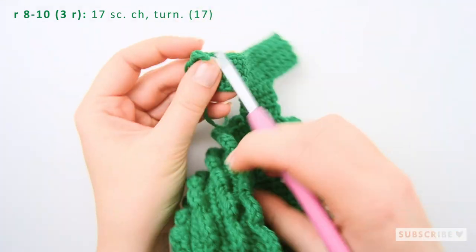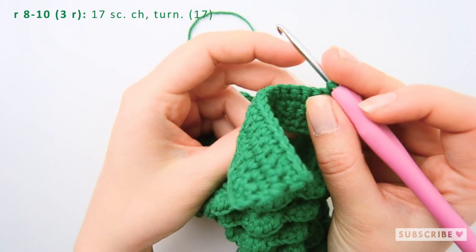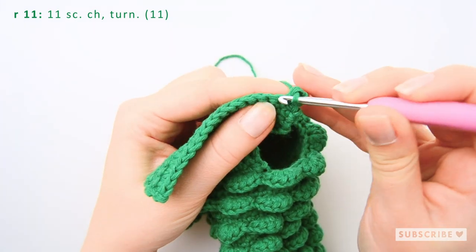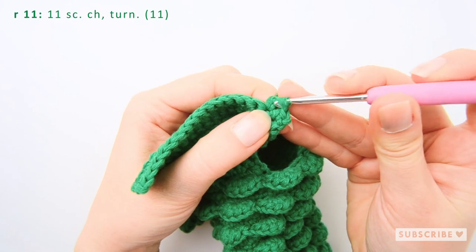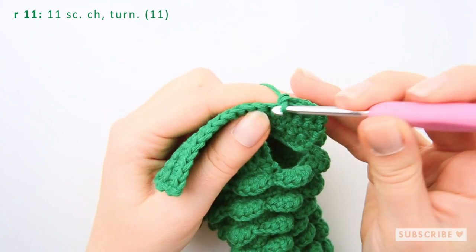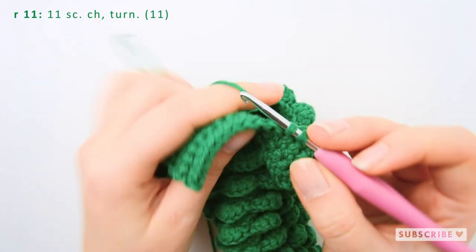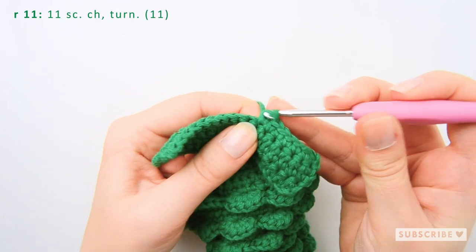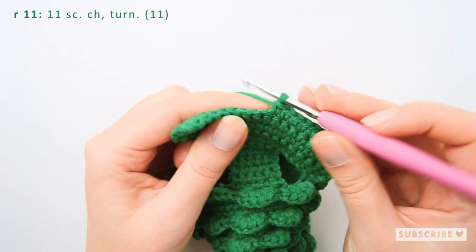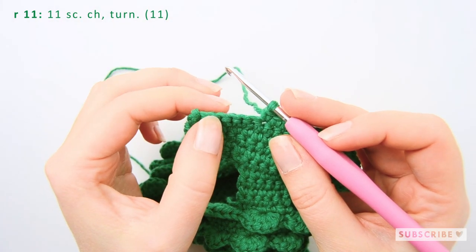We are now on row number ten and we will flip our work. Remember to make the chain. Now you will crochet eleven single crochets: one, two, three, four, five, six, seven, eight, nine, ten and eleven. You should have six stitches left: one, two, three, four, five, six.